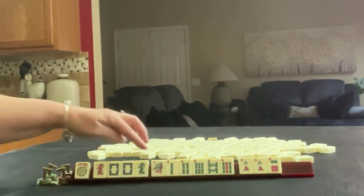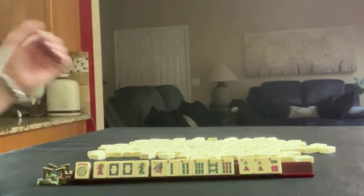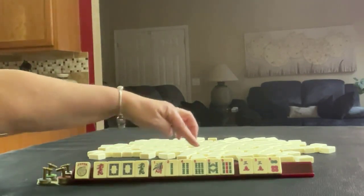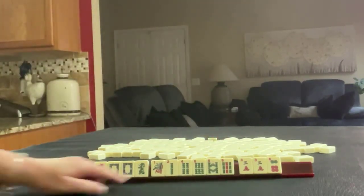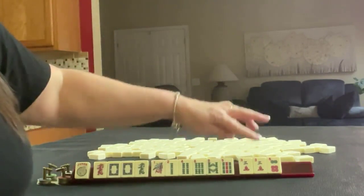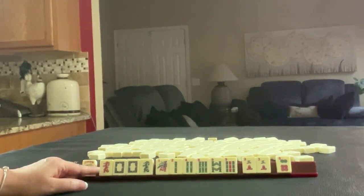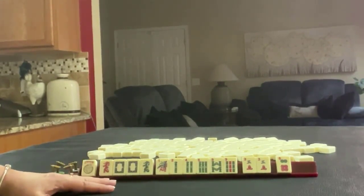We have a joker. We have the dragons with a pair of white dragons. Then we have one, two, four, six, eight, nine in bams. We have a pair of three cracks and a six dot. If these were your tiles, what would you focus on and what would be your first pass?